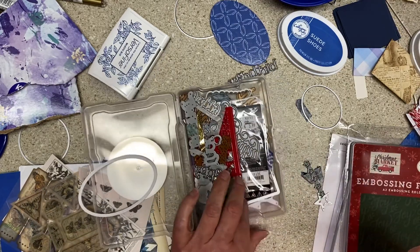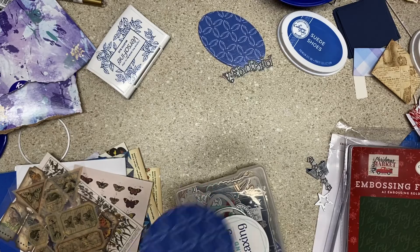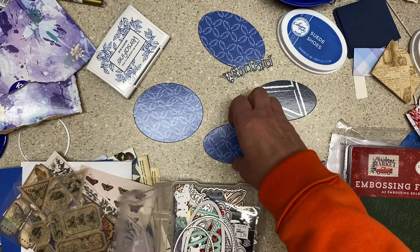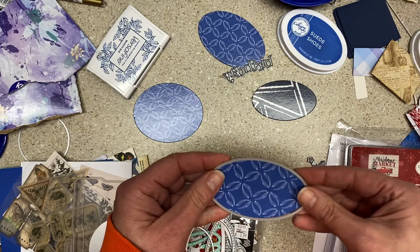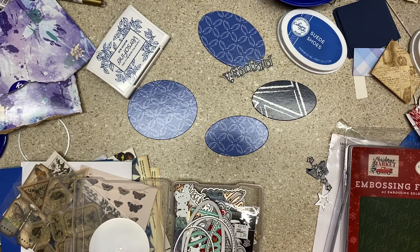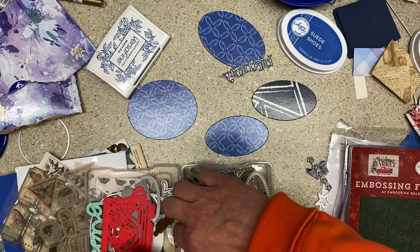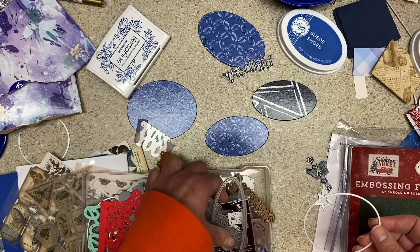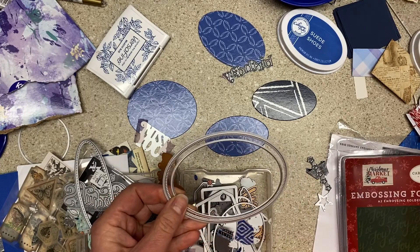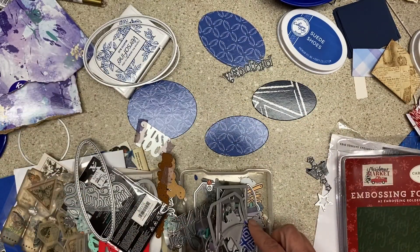I keep a bunch of them in this box right here — these are ones I was probably using in the other room. Okay, these are all different. This may be the smaller one — this might be a set that only had two layers. So I don't know if I have a perfect next-size-down one for that. I got kind of obsessed with oval dies for a while and was buying a bunch of different ones, but they're not all the same shape.